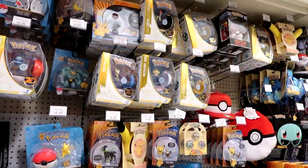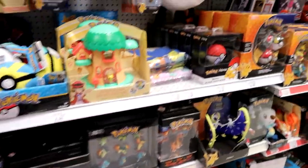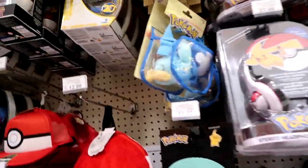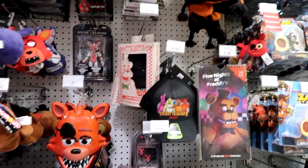Here are the Pokemon toys. Look at the little Pikachu in a Santa hat — that's so cute. And then we have more Bag Pokemon and Five Nights at Freddy's.